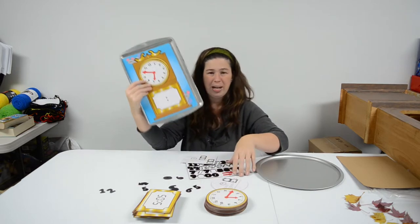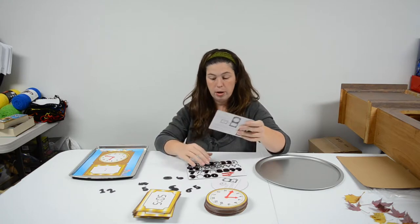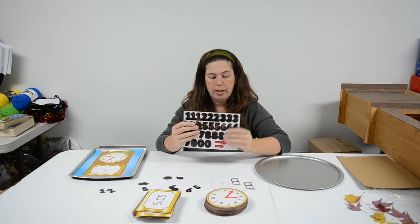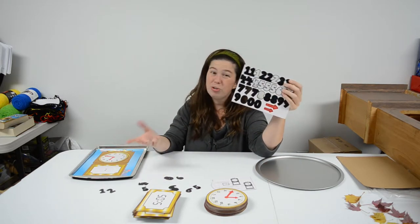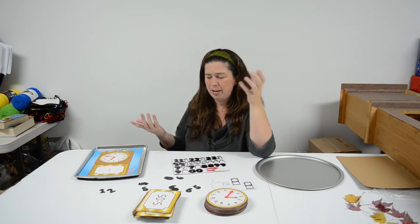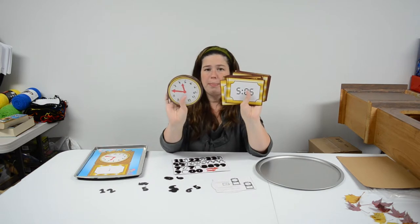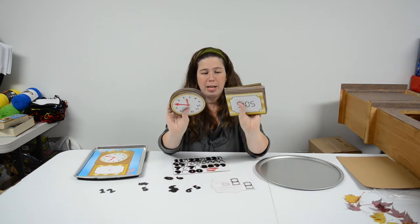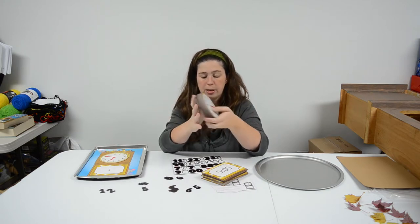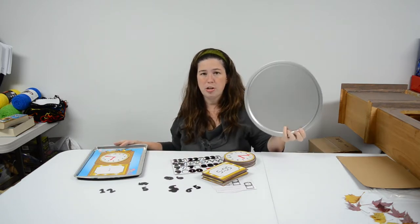This is a magnetic time telling set from Oriental Trading. It was not pricey at all — very reasonable. Really it's just these magnetic numbers that are the magnetic pieces, so you could technically get magnetic numbers somewhere and design your own clock faces. But for about 10 or 12 bucks, it was so much easier to have all of these pre-made, pre-designed, already cut out, and laminated. These are really nice, sturdy, heavy pieces of cardboard that are laminated. For the price, it was absolutely worth getting this whole set and then picking up a few extra magnetic baking tins.